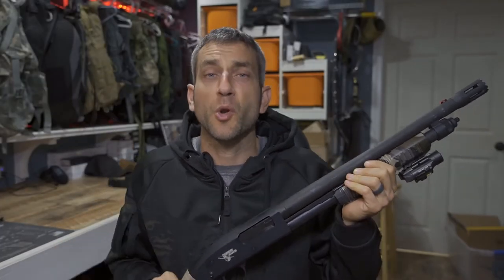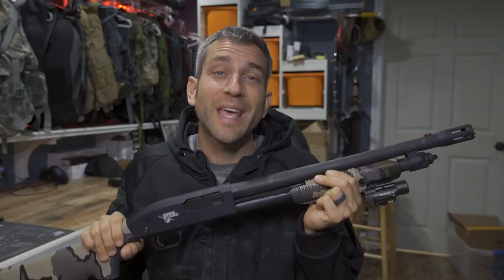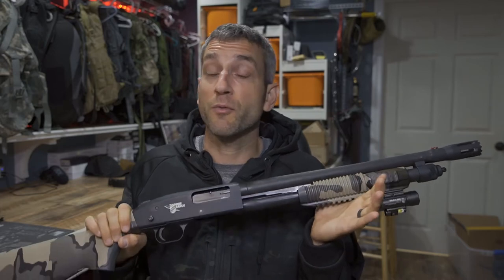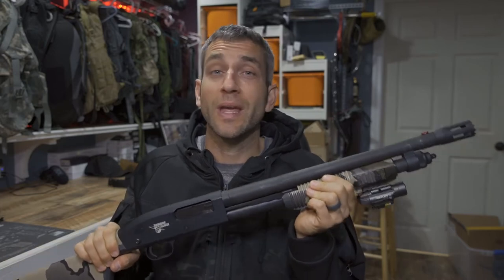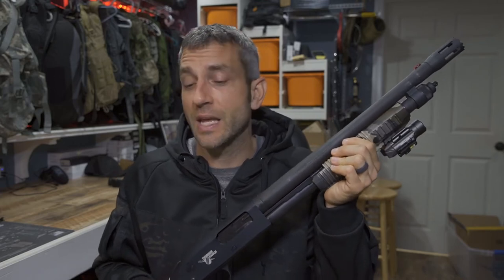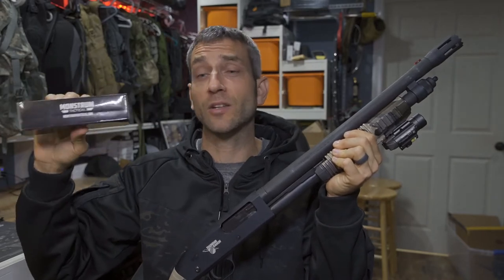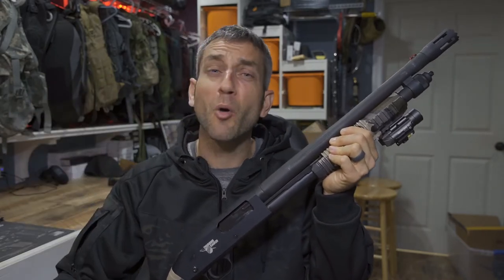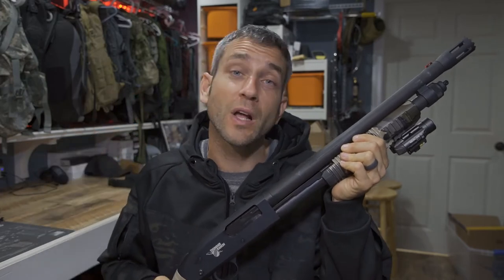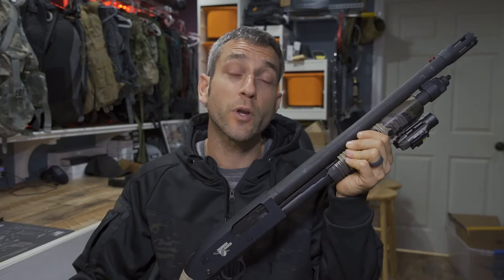Eric from Outer Limitless coming at you today with another video. Now if there's one thing about a shotgun that pretty much everybody knows, it can be limited to the number of rounds you have.